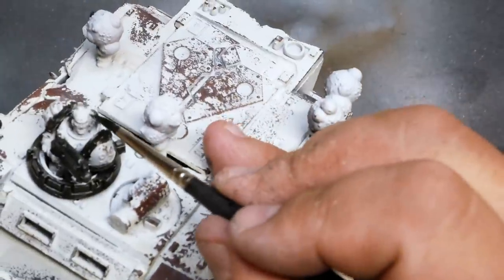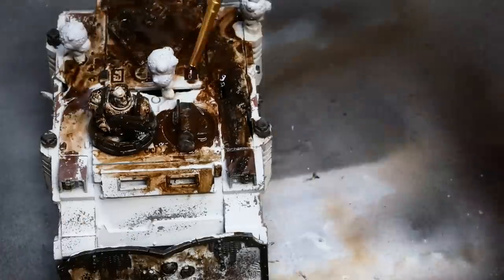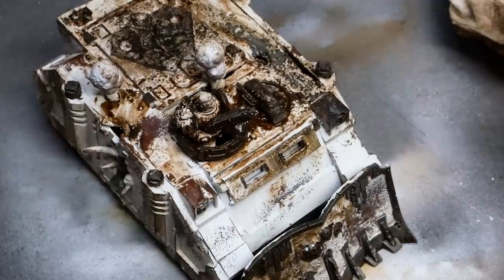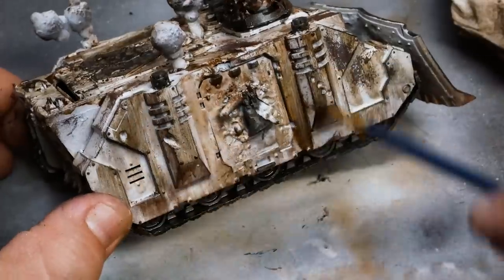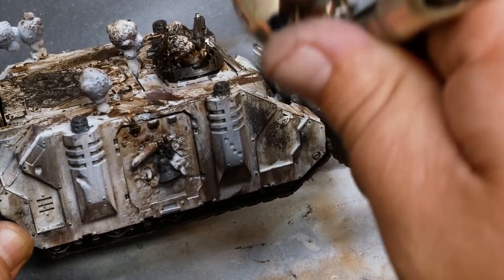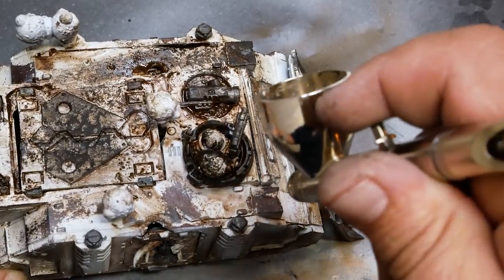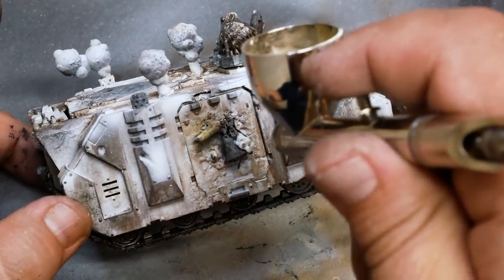Now for the nasty bit. I'm using the standard brown enamel and mineral spirits mix to get grime all over this tank. I've used this technique loads of times and never really had issues, but for some reason the paint was reacting to something and getting sticky, taking paint up while spreading it around. I think it was the enamels reacting with something in the chipping medium. Either way, it made a huge mess. In a strange attempt to save it, I tried spraying ivory over parts of the tank, but it really didn't help. My next thought was to spray the entire tank down with Plague Bearer Contrast paint — what a thought that was.